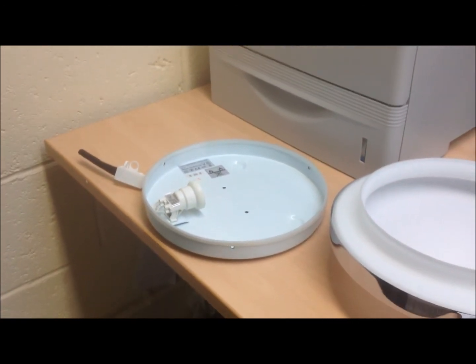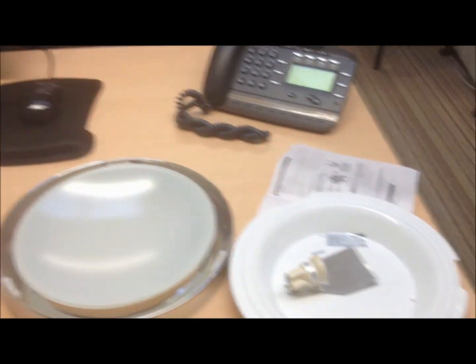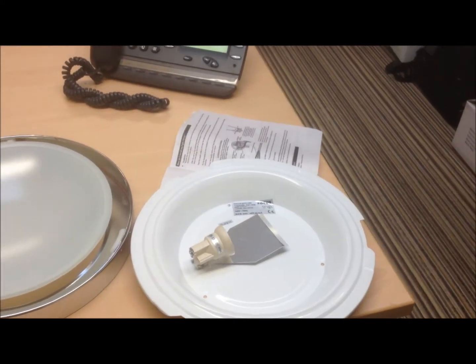In this brief example we've used ceiling lights to demonstrate; however the same applies to double insulated downlights, spotlights, wall lights, and outdoor lights.